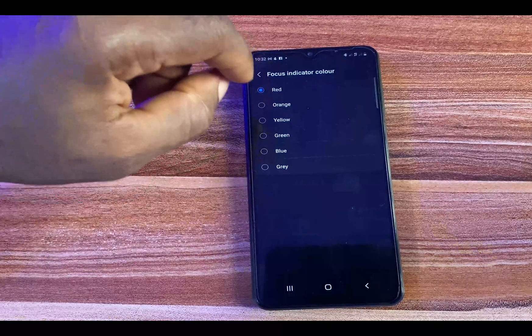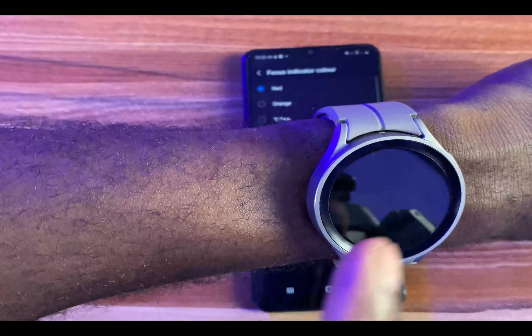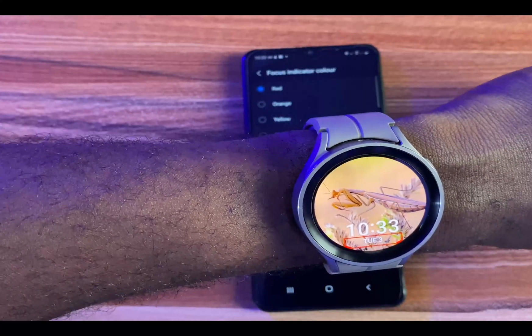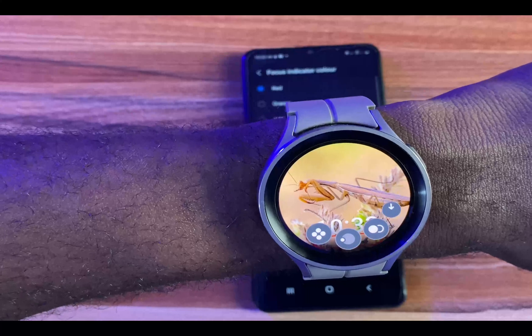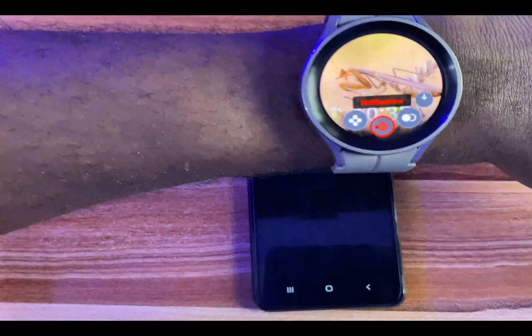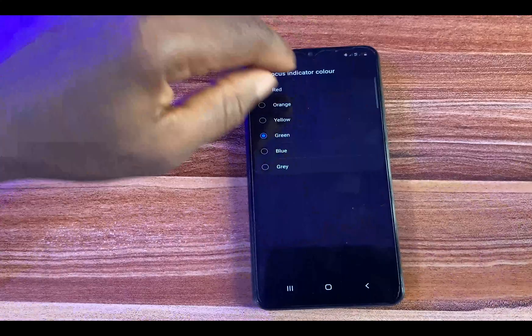You also have the Focus Indicator — this is the color you see on screen indicating focus. It's currently set to red, but you can change it to green or another color of your choice. Go ahead and make your selection.